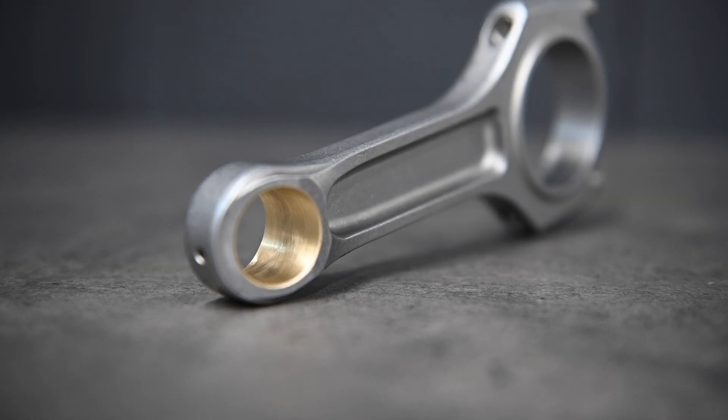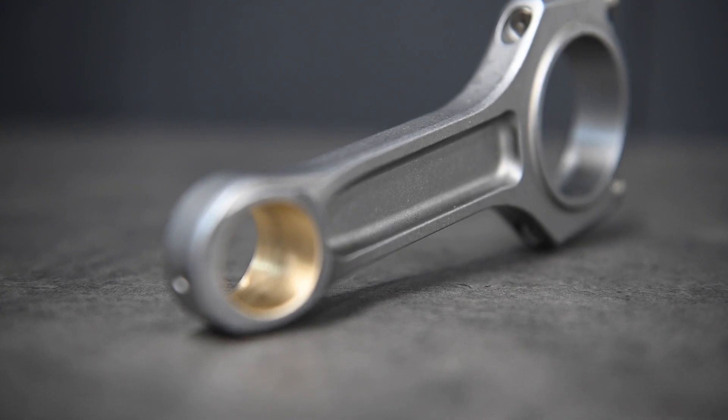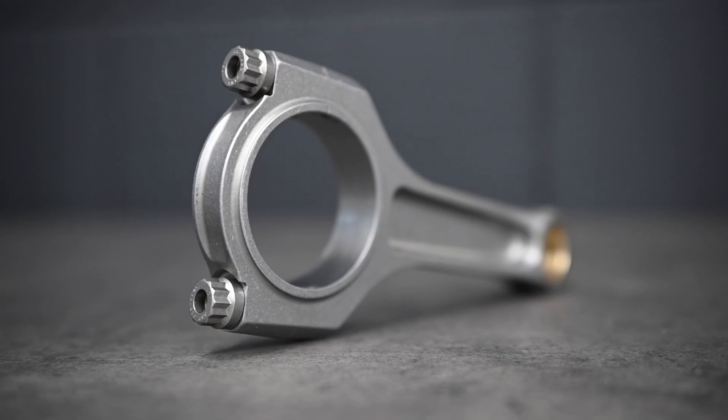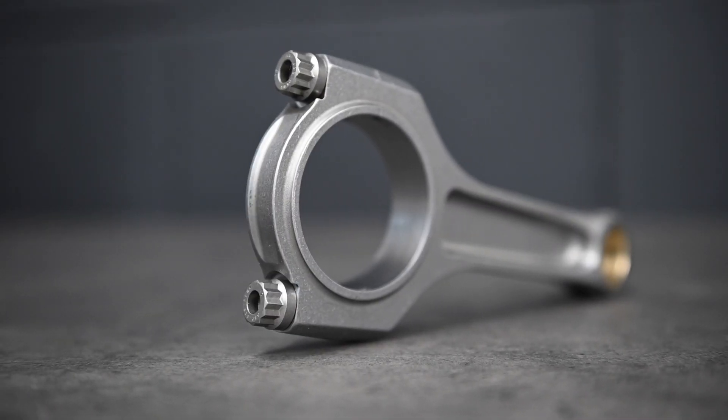Our CSO rod improves on the OE design with: number one, material — our rods are made with 4330V steel, forged and machined exclusively in the U.S. Number two, rod bolts — we use ARP CA 625 Plus bolts for extreme clamping force.